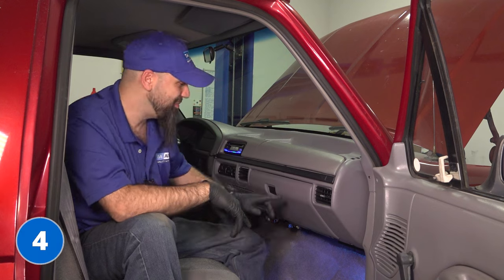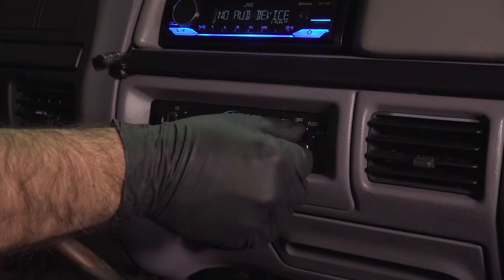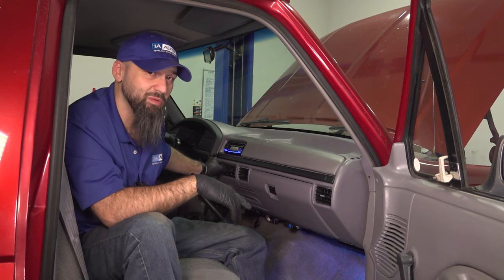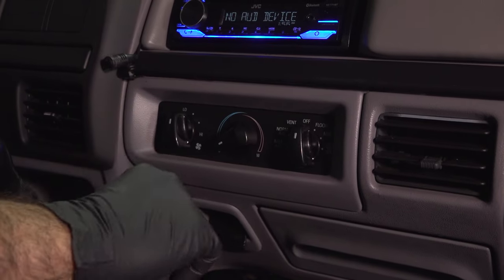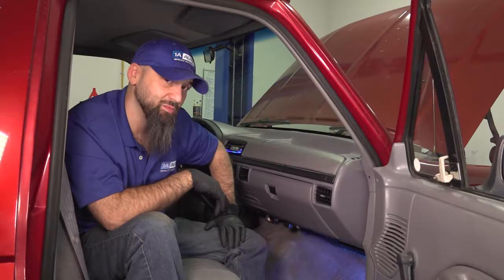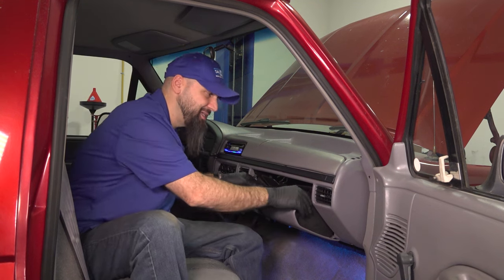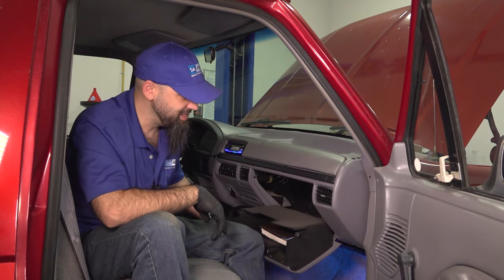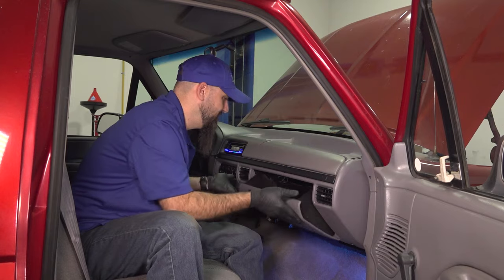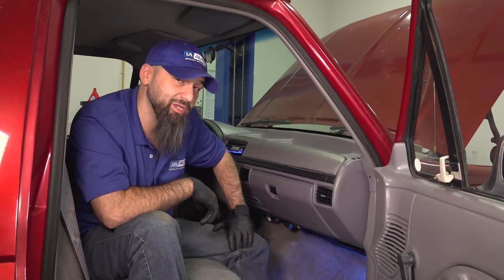If you need an EGR valve, check out 1AAuto.com. Next on our list, inside the vehicle — it's going to be part of your HVAC control system. You'll have a knob for fan speed, a knob for where you want your air to come out, and the knob we're concerned about is your hot and cold. When you switch between hot and cold you may not be getting one or the other. There's a blend door actuator inside your HVAC system located behind your glove box — that blend door may not be moving or may be broken on its pivot. Right underneath the dash on the passenger side you'll see a black box; that's where you'll find your blend door actuator.